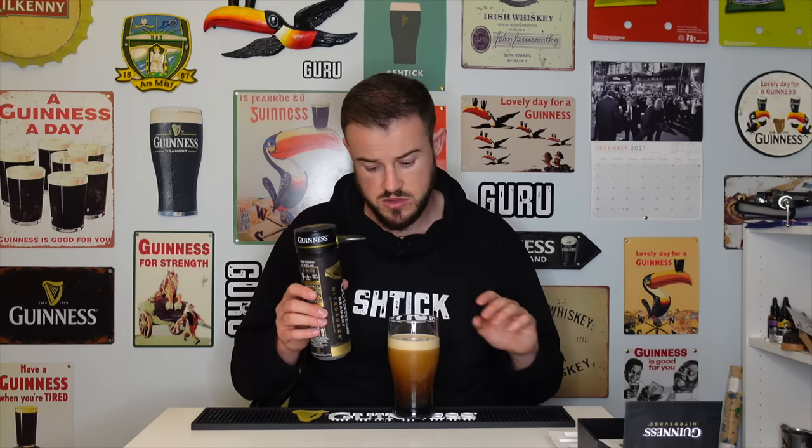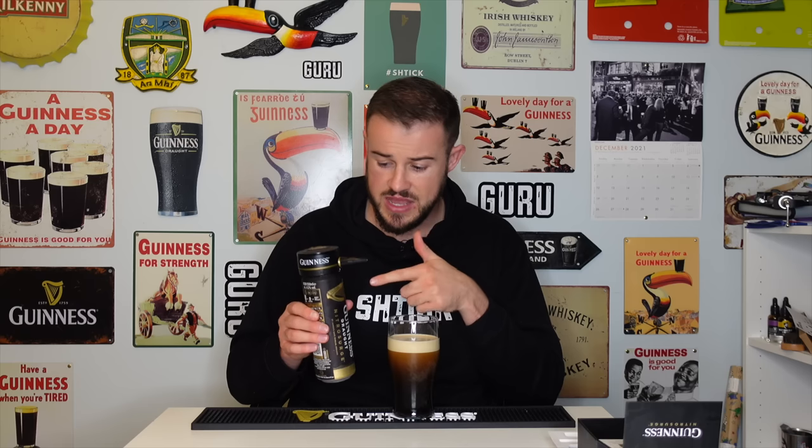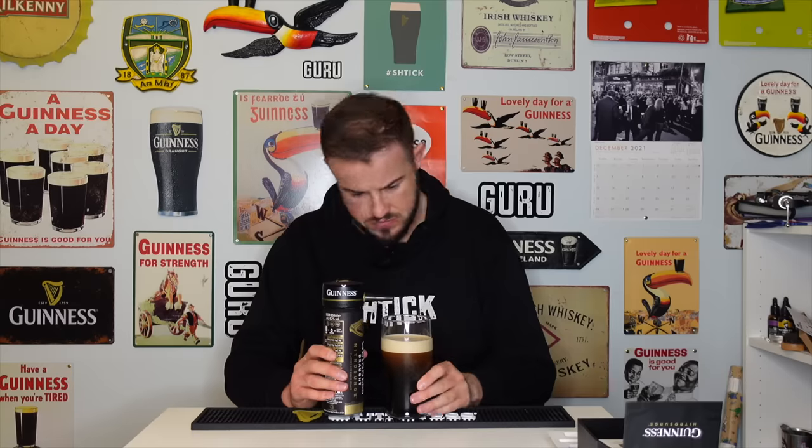I'll be honest — when I used this last year, and this is by no means a paid thing from Guinness, I've never worked with them in my life surprisingly — I was pretty impressed with it. For all the millions of methods we tried with cans and surgers and all that, this did come out on top. It's handy for such a small little device. But it's been a year and I'm wondering: is it actually worth paying £25–30 in the shop, plus the cans which work out about €2.50 to €3 each?